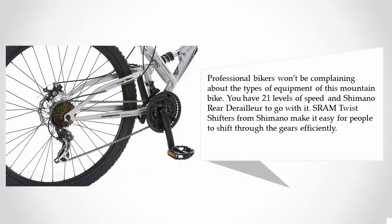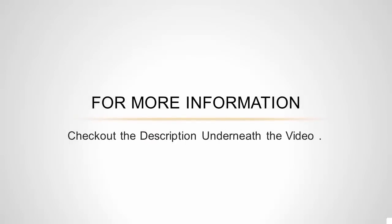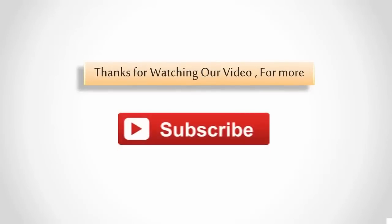Professional bikers won't be complaining about the equipment on this mountain bike. You have 21 levels of speed and a Shimano rear derailleur. Shimano twist shifters make it easy for riders to shift through the gears efficiently. For more information, check out the description underneath the video. Thanks for watching!